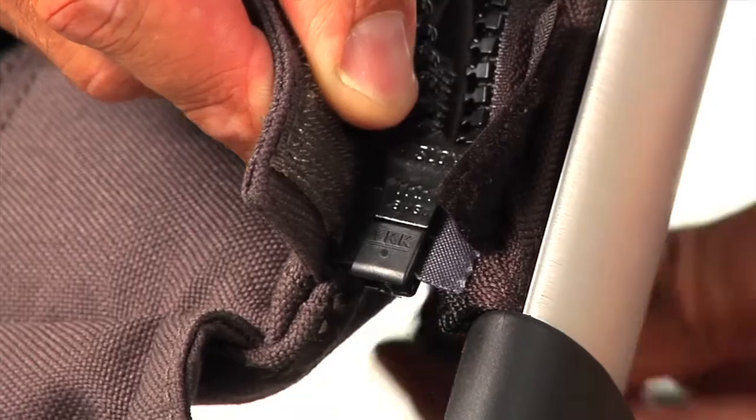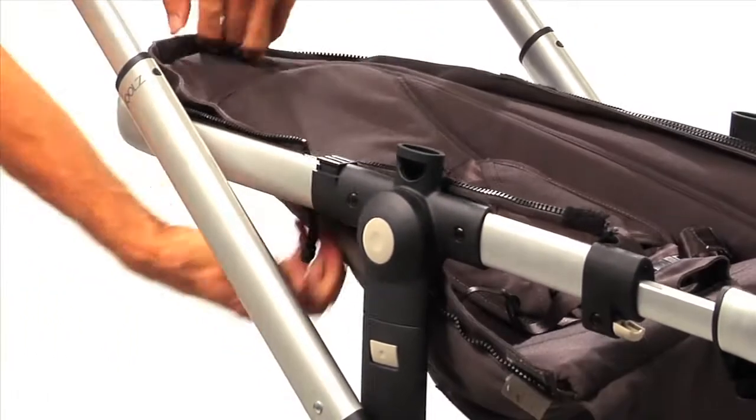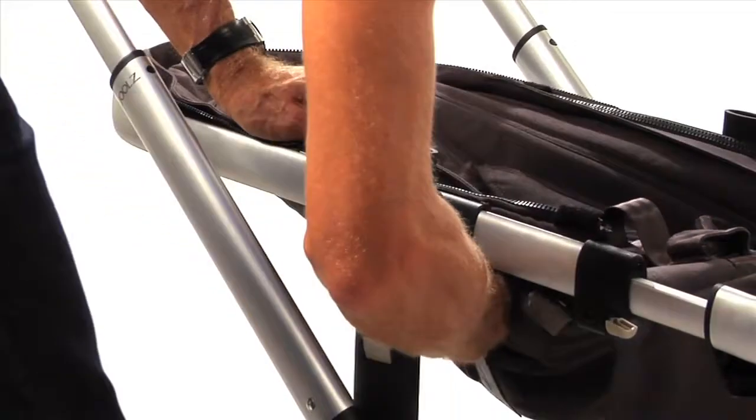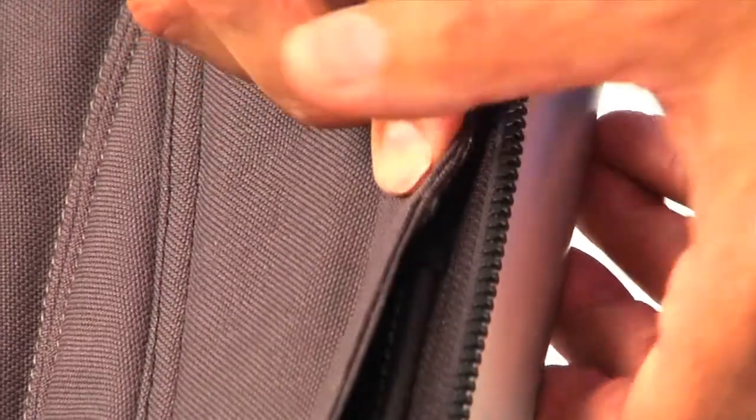Now gently zip the fabric to fasten the seat frame. For the finishing touch, just connect the top Velcro pieces.